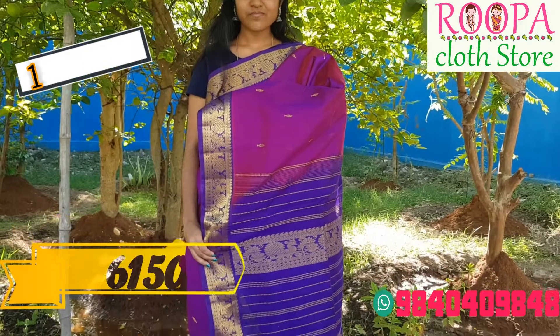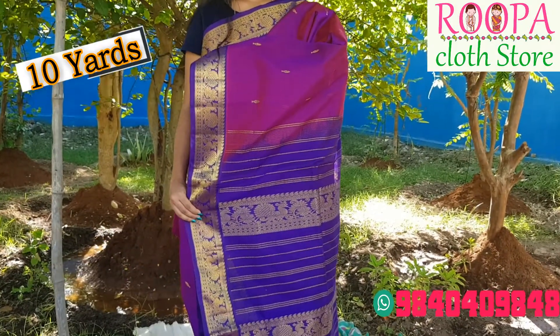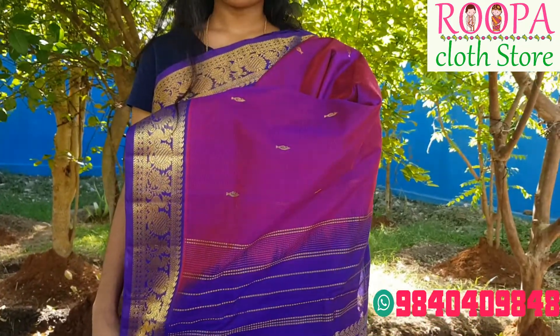The price of the saree would be 6150. It's a 10 yard saree and we can convert the saree into readymade also at an additional cost.